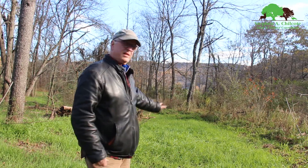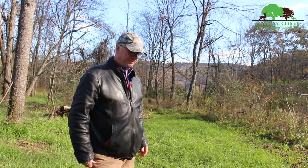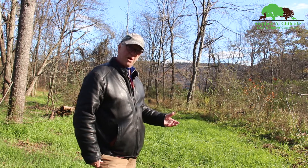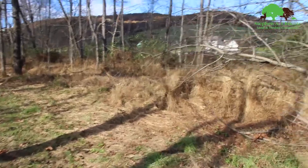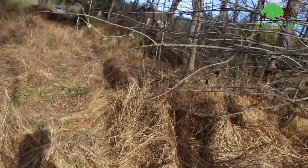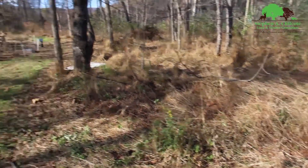Behind me was a field of nasty stilt grass, mile-a-minute weed, multiflora rose, honeysuckle — really bad. And as you can see, it's nice and green and lush now. That's all cereal grains that the landowner has planted after the pigs demolished the stilt grass. Let me take you on a little walk. Over here you can see there's still some really nasty stilt grass — this is what we started with.